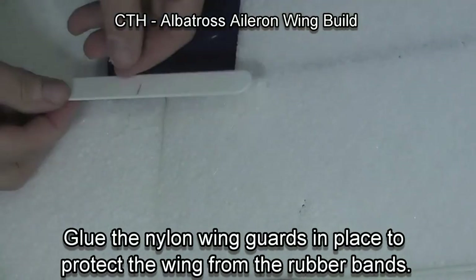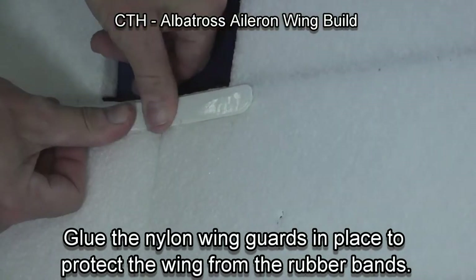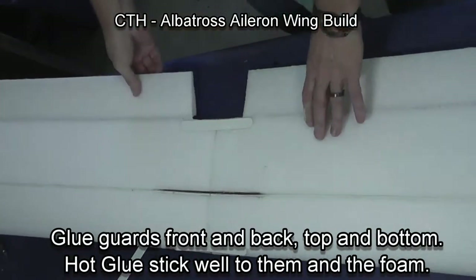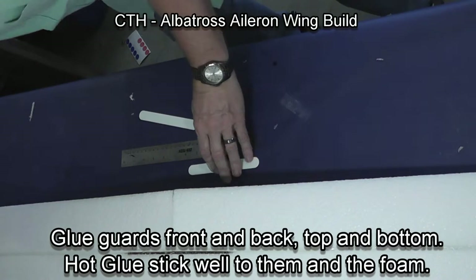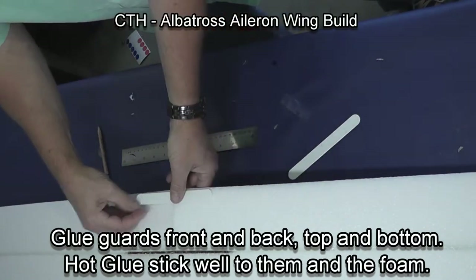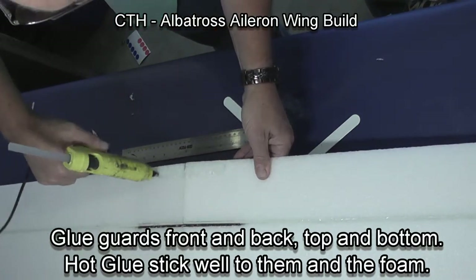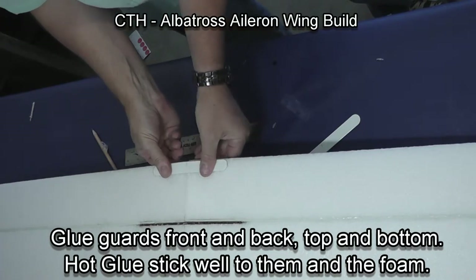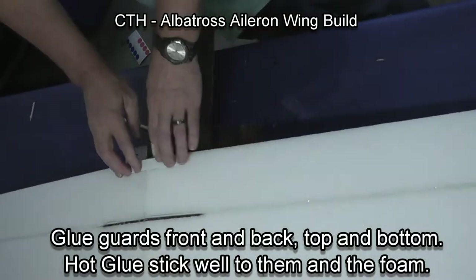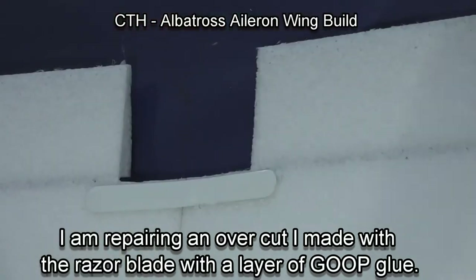We're now going to put a nylon wing guard in place to protect the wing from the rubber band so the rubber band can't tear through the foam. We're going to do this both on the back and the front, and on the top and the bottom of the wing. We probably are over-building, but the wings are just so durable built this way that we've decided it's worth doing on every plane we build. We use hot glue, which sticks well both to the nylon and to the foam — in fact, it's hard to get them off if you want to.